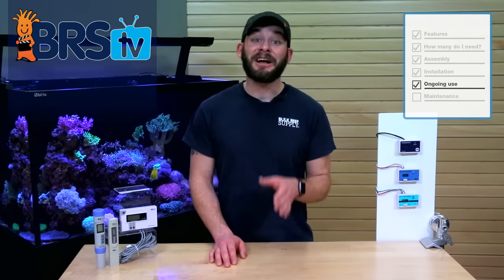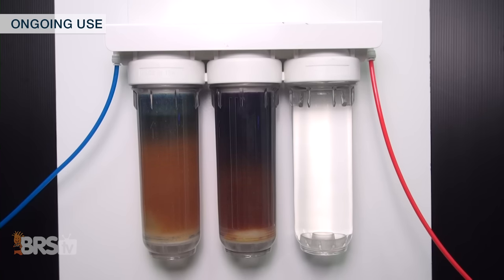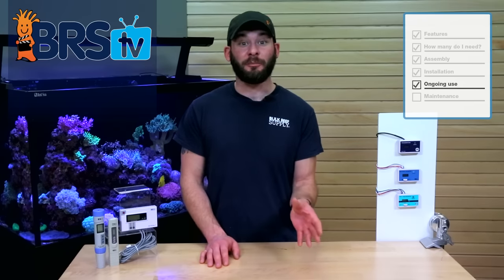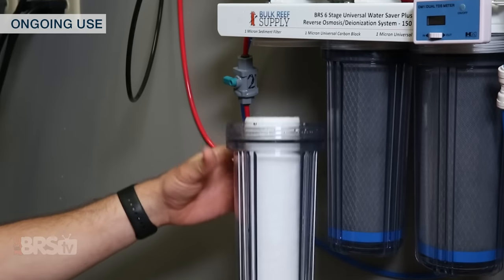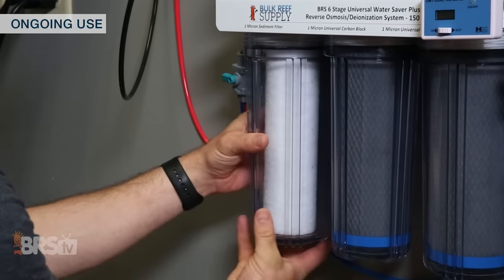For ongoing use, it's best practice to not run the DI resin completely past the exhaustion point. Change out your DI resin when there's only a band of unchanged color about a half inch thick. The TDS meter you installed will help you make sure that the resin is still producing zero TDS. As for the RO membrane, you'll be able to monitor the TDS output after the membrane and over the course of using the RO DI unit, determine when it's time to replace the filter.